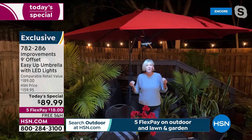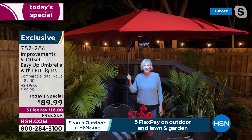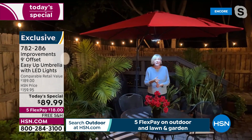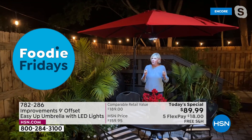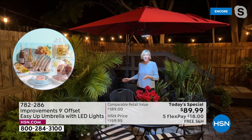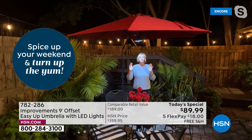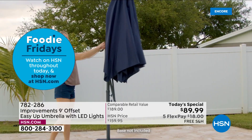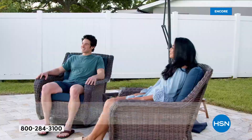An umbrella that traditionally protects you from sun or rain is now going to sit in your yard and do that and then some. Easy to operate. Brings beautiful lighting so you can use it at night, with great UV protection during the day. Should it start to rain, no worries because it is water-resistant — the water simply beads up on top. And at night when you're ready to close it up, an easy handle requires no extra muscle. It couldn't be easier for something that gives us back our living space so we can enjoy our yards, our homes, and our families.